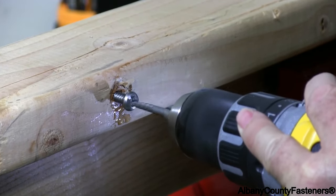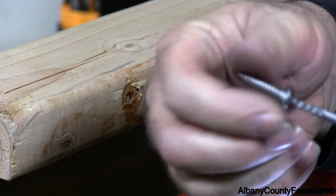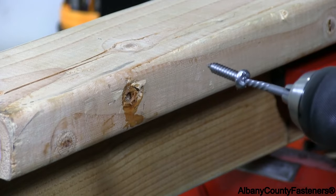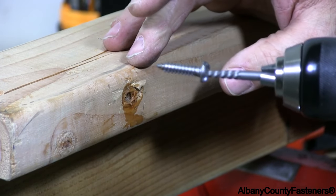There we go. That took a lot of pressure to apply to the screw for that to extract — a sheet metal screw out of wood.